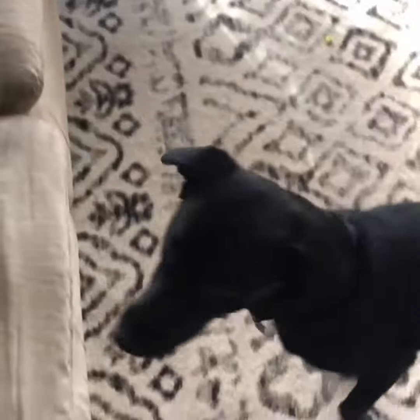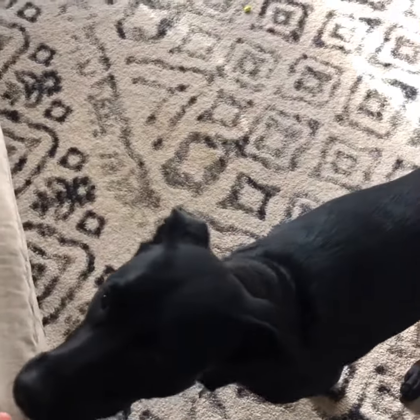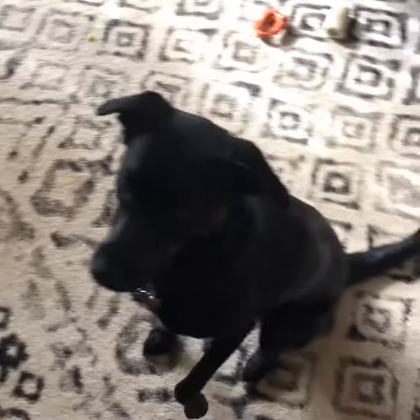I'm going to show you how we're going to teach her to do some simple tricks. She knows I got the treat — she's trying to be a good one. Come here girl. I'm gonna teach her to sit.